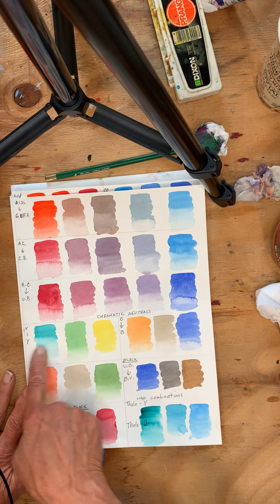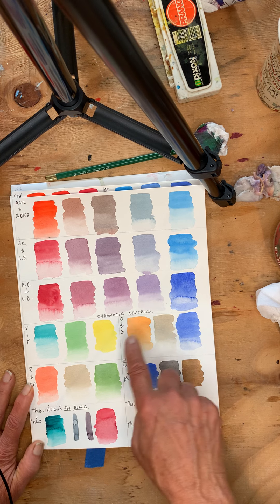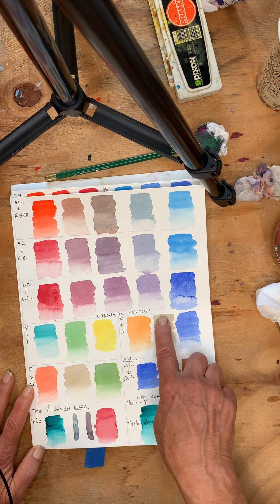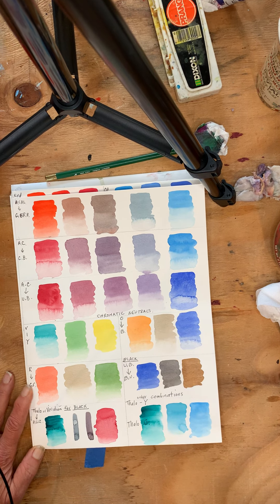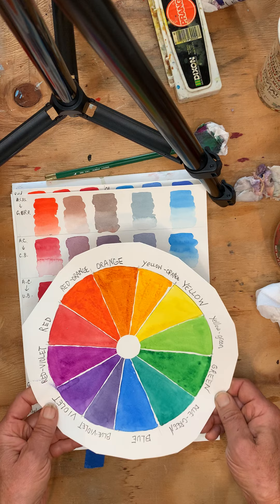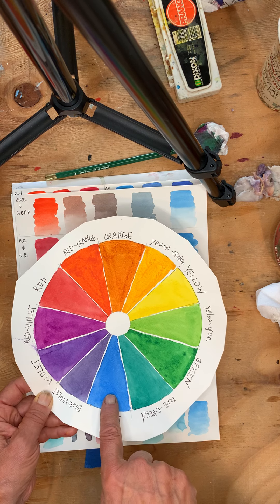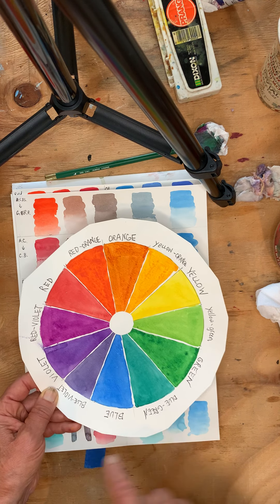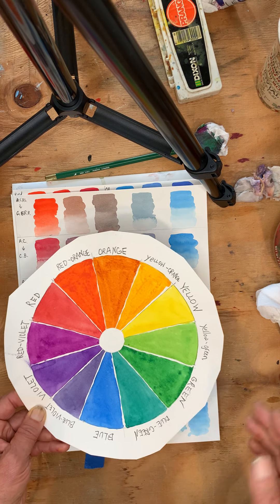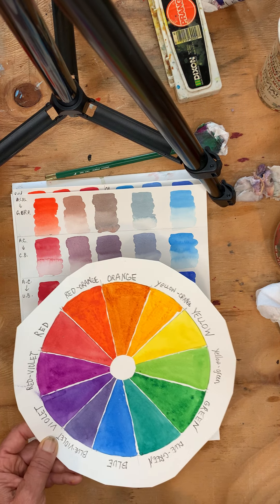I mixed the viridian and yellow to get this green. Then I mixed a couple of complementary sets, like orange and blue. When you mix complements, you get what's called a chromatic neutral. In subtractive color mixing — color mixing with pigments — when you mix a secondary color and its opposite primary, you're actually mixing all three colors: yellow and red make the orange, plus the blue. When you mix all three colors together, they cancel each other out and you get a chromatic neutral.